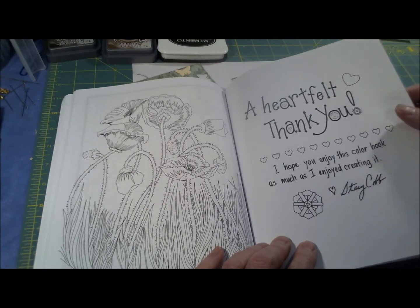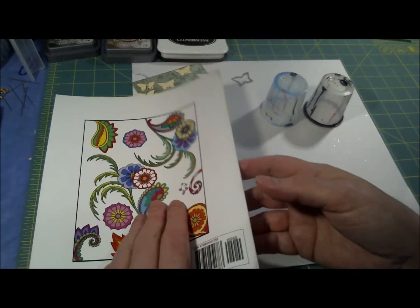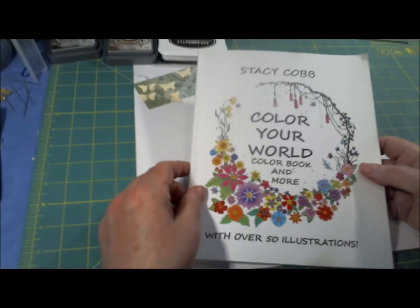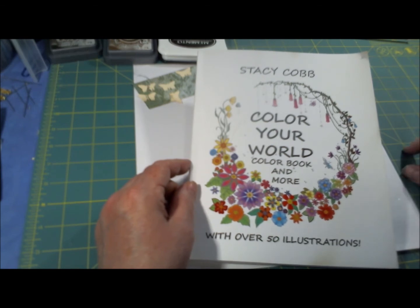We've come to the end of the book and we have some poppies dancing in the sun. And a heartfelt thank you — I hope you enjoy this coloring book as much as I enjoyed creating it. Thank you. And that is Color Your World by Stacy Cobb. Again, this is available on amazon.com. If you like this video, please give me the thumbs up, hit that subscribe button, and we'll see you next week on Friday.